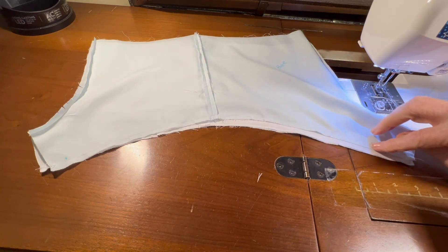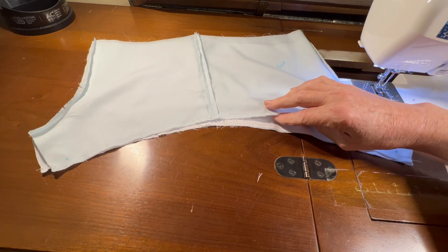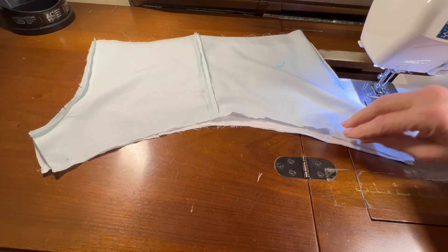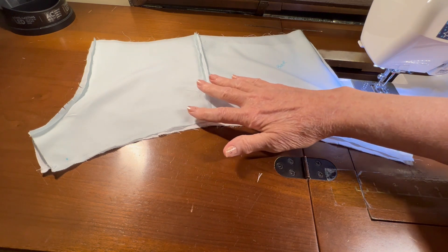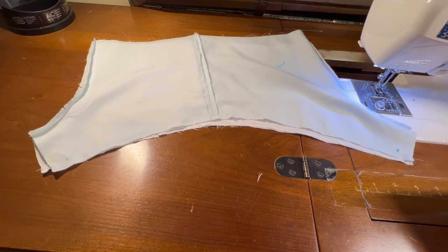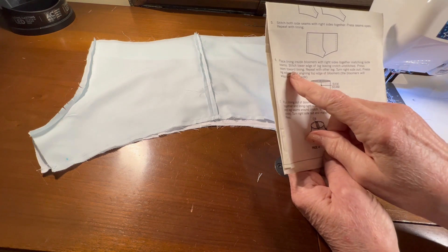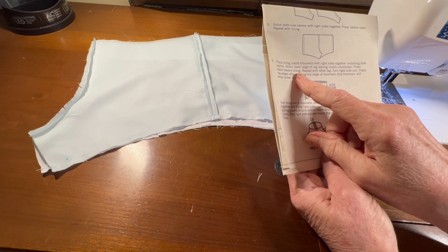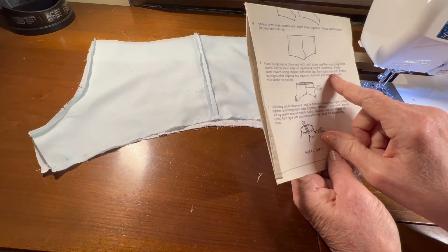I have both of my lower leg seams sewn, and I went ahead and notched that gentle curve about every one inch. When I've made these in the past, it turns more smoothly and lays much more flat if that gentle curve is notched. The instructions tell me to press the seam toward the lining — not open, but toward the lining. Repeat with the other leg, then turn right side out.